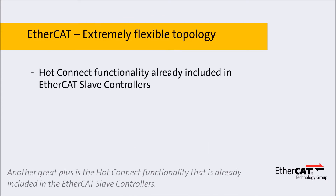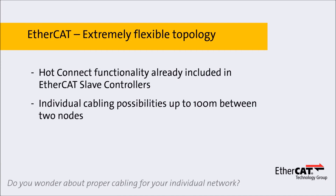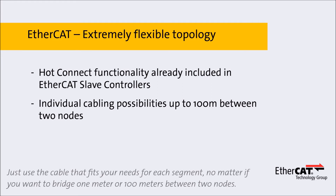Another great plus is the hot connect functionality that is already included in the EtherCAT slave controllers. Just use the cable that fits your needs for each segment, no matter if you want to bridge one meter or 100 meters between two nodes.